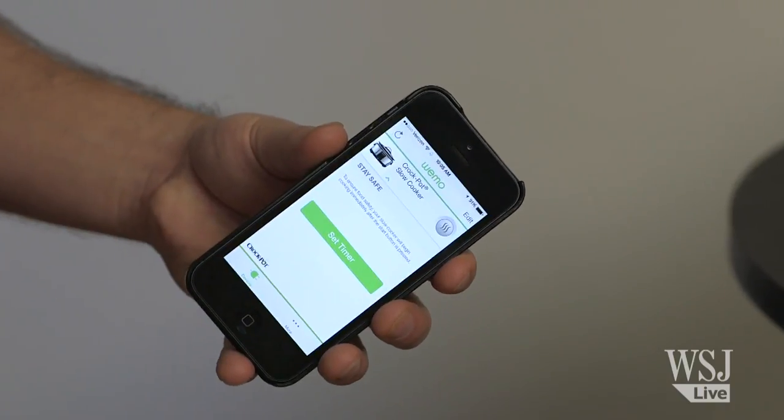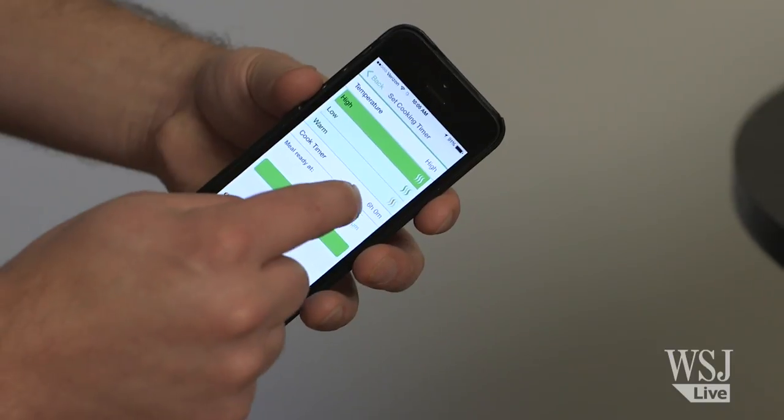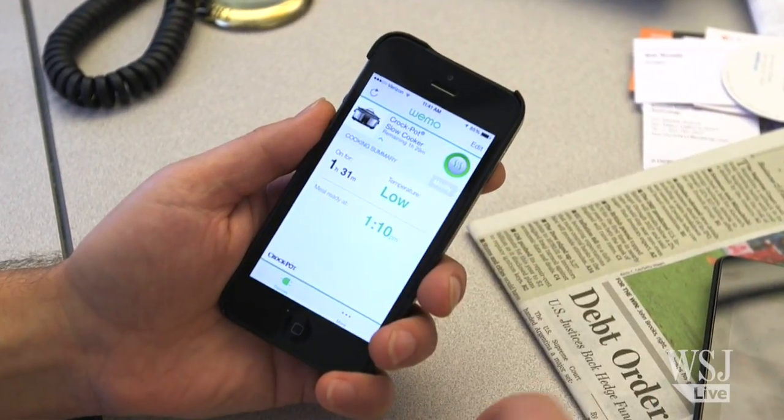To start cooking, you launch the WeMo app and set a low or high temperature. You can also use the timer to tell it how long to cook. I've been cooking the chili for about an hour and a half on high, so let's just drop it now down to low.